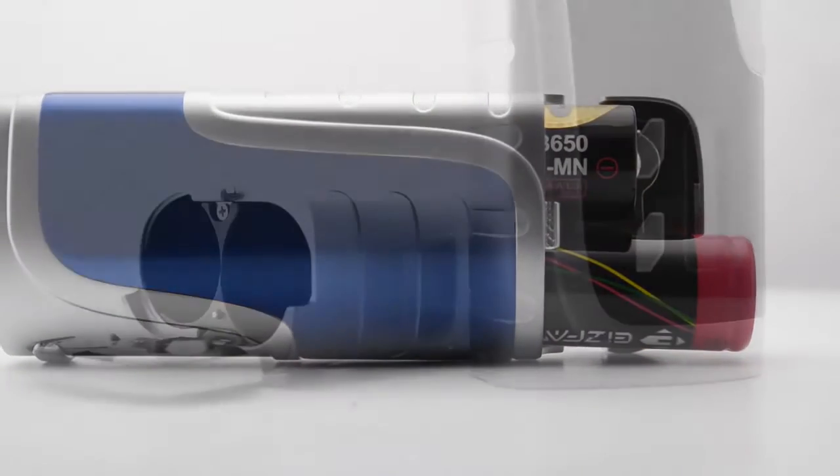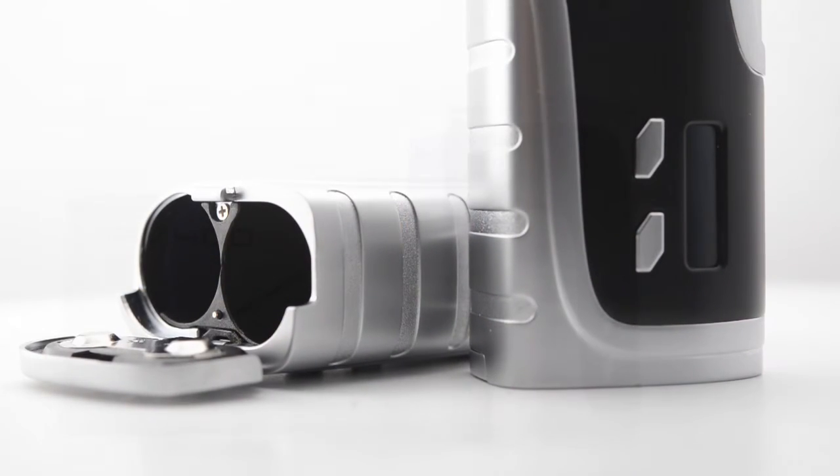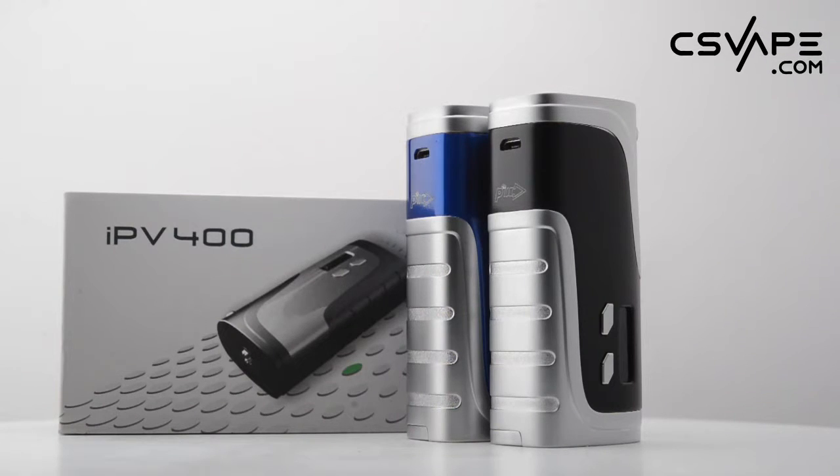Two 18650 high amperage batteries, sold separately, are required and can be loaded from the base of the body. The IPv400 — a lot of people are considering this the IPv6, but to me it's the IPv400; that's what it's advertised as, IPv400.